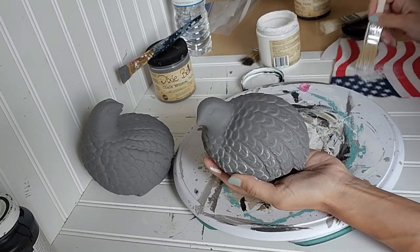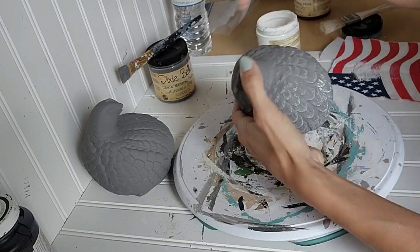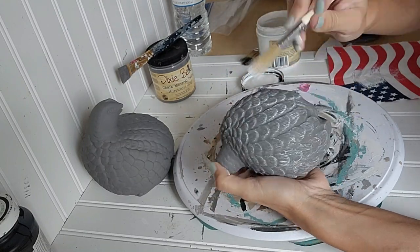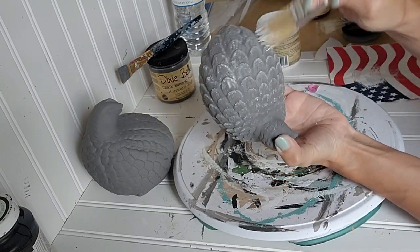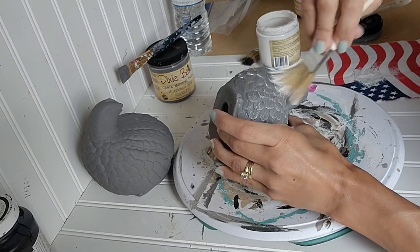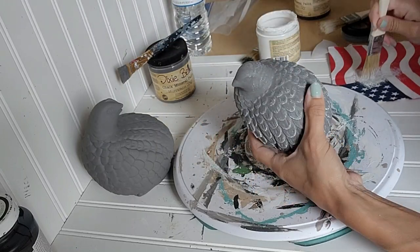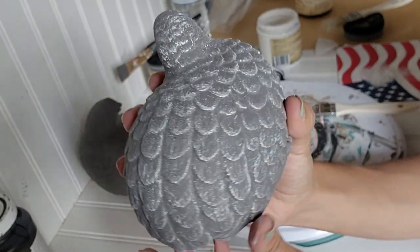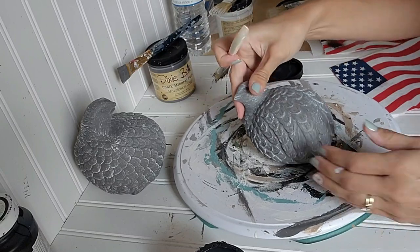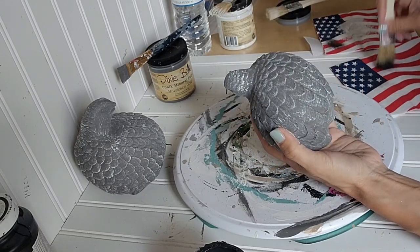Originally I was just going to dry brush with white chalk paint and call it a day, but I realized I really liked how the original birds had a little bit of black paint at the ends of their feathers, so I ended up dry brushing some black paint too. With the white dry brush I'm going in all different directions — against the feathers, upwards, downwards, side to side. With the black, I'm just going upwards from the base of the bird to highlight the tips of the feathers with the black chalk paint.